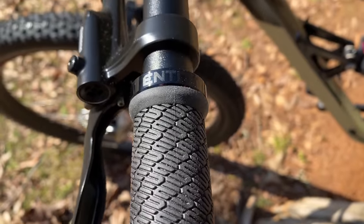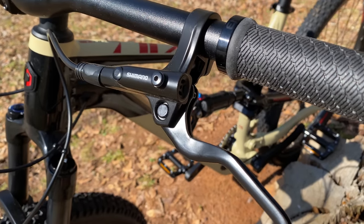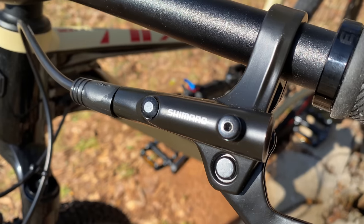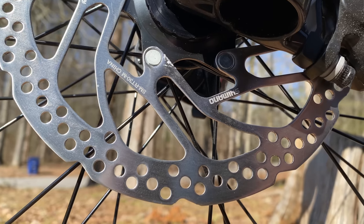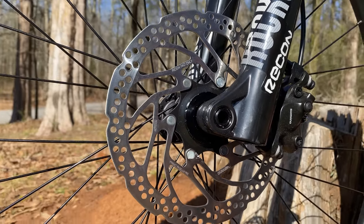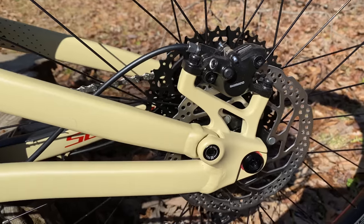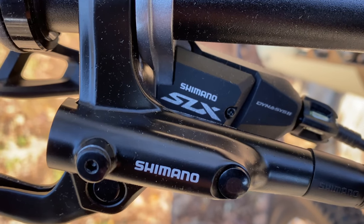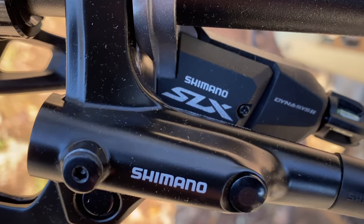Shimano M201 hydraulics — I've used these, or a close variant, many times. Budget-friendly and a rock-solid choice. Rotors are an easy area to hide a shortcut, but these are Shimano as well. This bike has 180mm up front and 160 in the rear. You can also see this is a boost frame. Another very familiar setup at the shifter: a Shimano SLX.